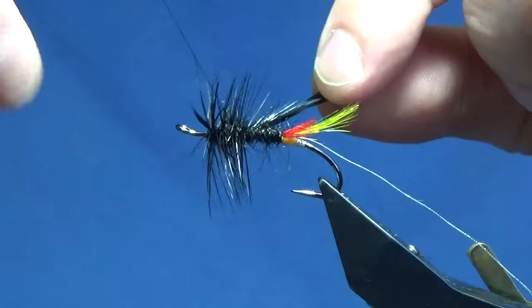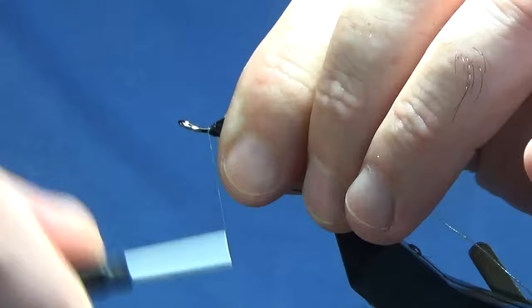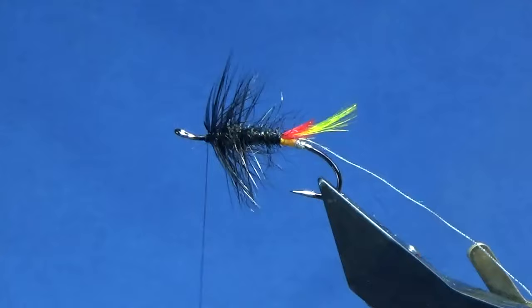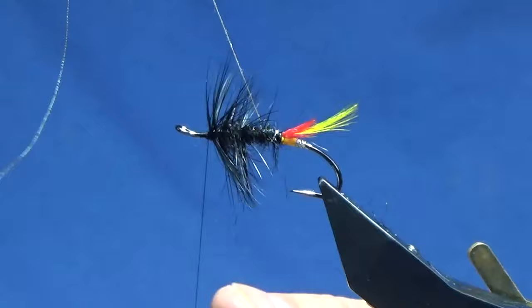Keep the hackle tip. Just come through with your thread in fairly open turns the whole way up. When you get up to a stage, just sweep everything back and bring your thread to the eye. Come in with scissors and trim away the hackle tip, then come in and open up the wee hackle.